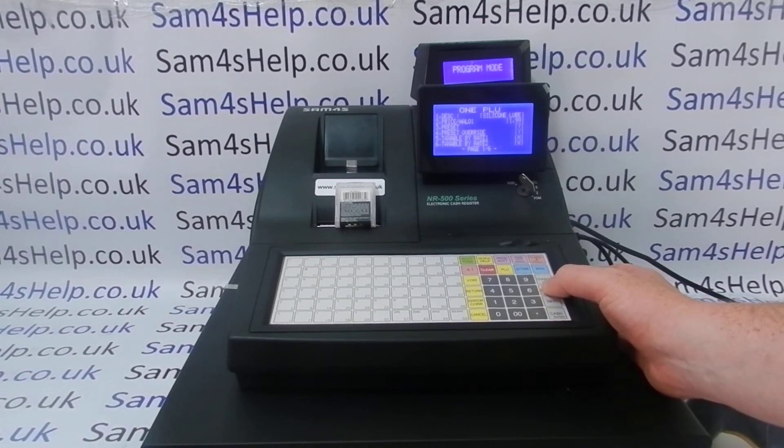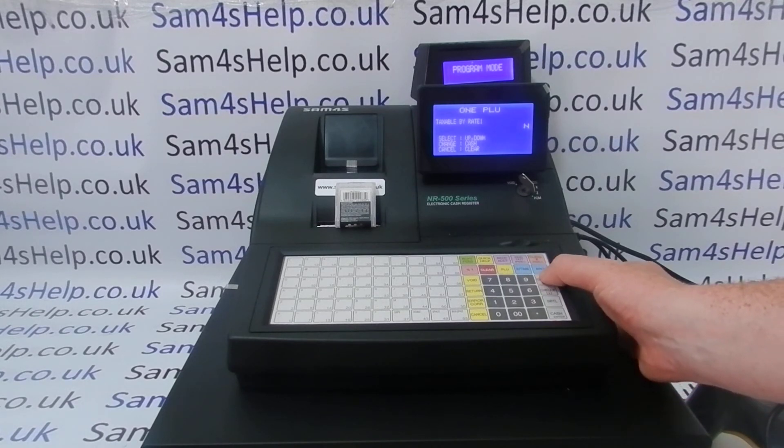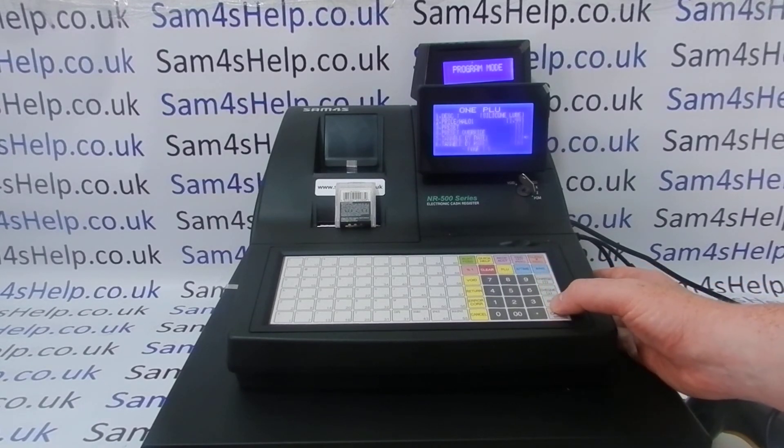I can go into that and change the description, press cash to save, and the price is fine — I've already put that in. For preset override, I'll let this one have a preset override. That's the problem with emergency programming.